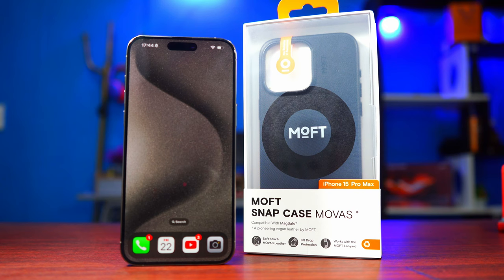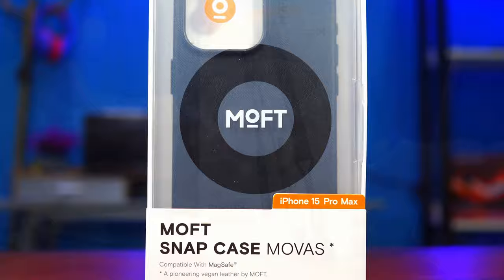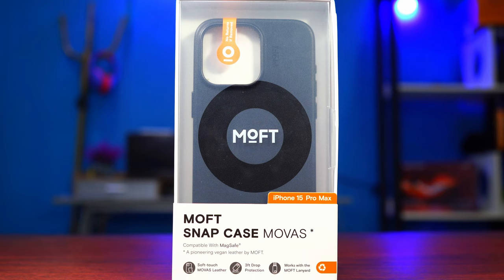Hey guys, Big Phil here, welcome back to another video. In today's video we're going to be checking out the Moft snap case. In my last video, the unboxing of my iPhone 15 Pro Max, I showed you guys so many accessories for Moft, and I promised to show you guys in different videos. Today we're going to start with the case.